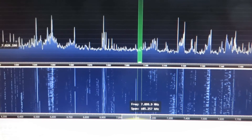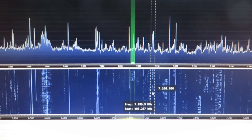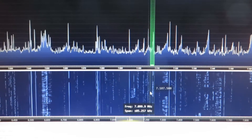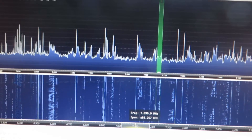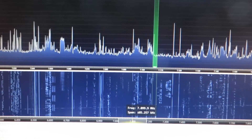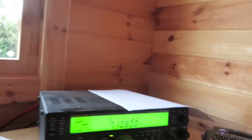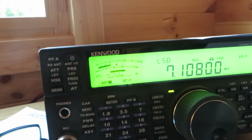Alright guys, this is the pan adapter. If I go there and select station — not ideal, but I can just tune down. You'll see that it's tuned. It's also linked to the radio, so if I go there and select the radio frequency, that's what it is.